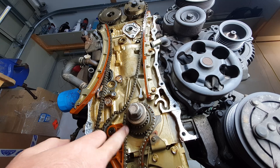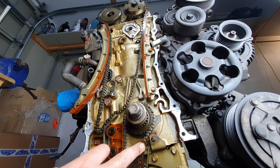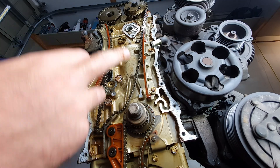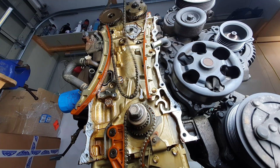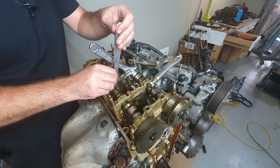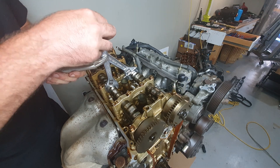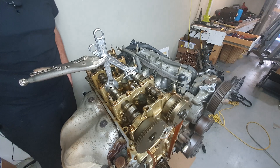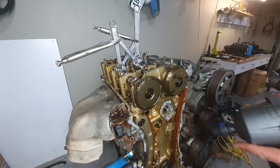That allows me to get all the chain off for the oil pump now. But I'm also replacing this intake cam with a 50-degree intake cam. Now those should be locked together — they're doubly locked up.